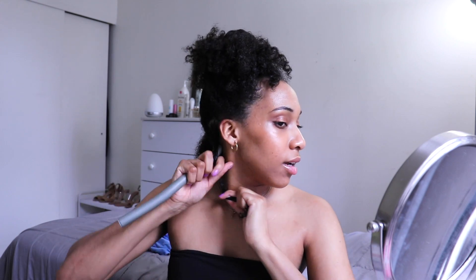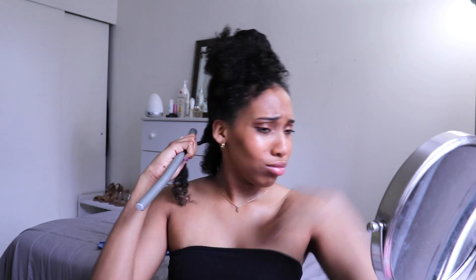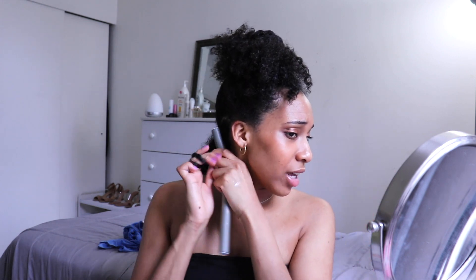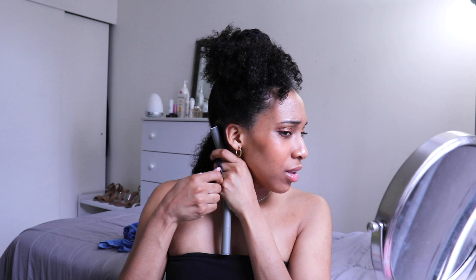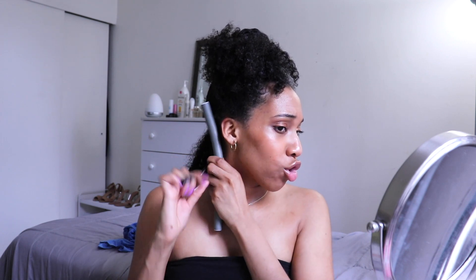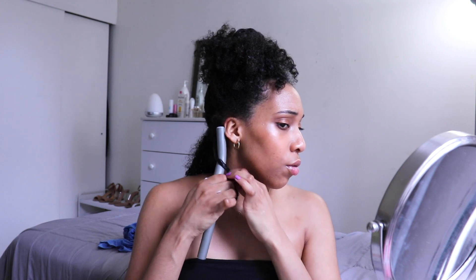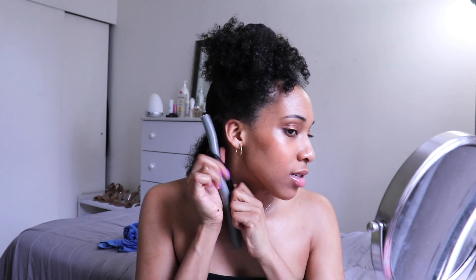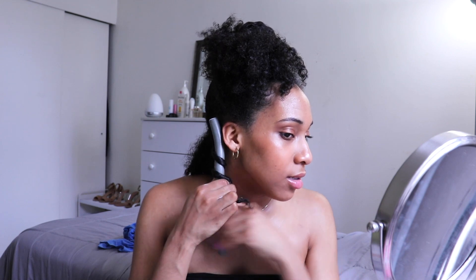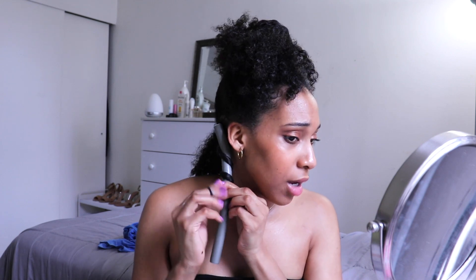So this is like the technique. Oh, this is hard. This is actually really hard because your hands are like slippery. I have to bring it a little down because I'm supposed to curl the top. I just want this to come out nice, you know? Because this is going to take a lot of time and effort and I would just appreciate if it came out nice.